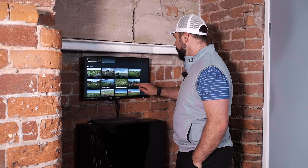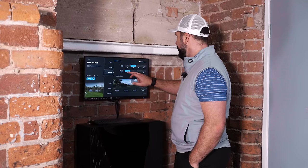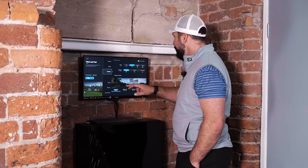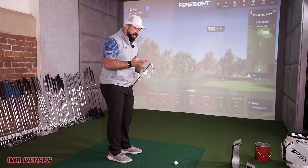There's a short course on here — pitch and putt. Let's load this up. No wind, morning conditions. Indy Golf wedges — I've heard pretty good things about this company. I think they're trying to do things in a slightly different fashion.